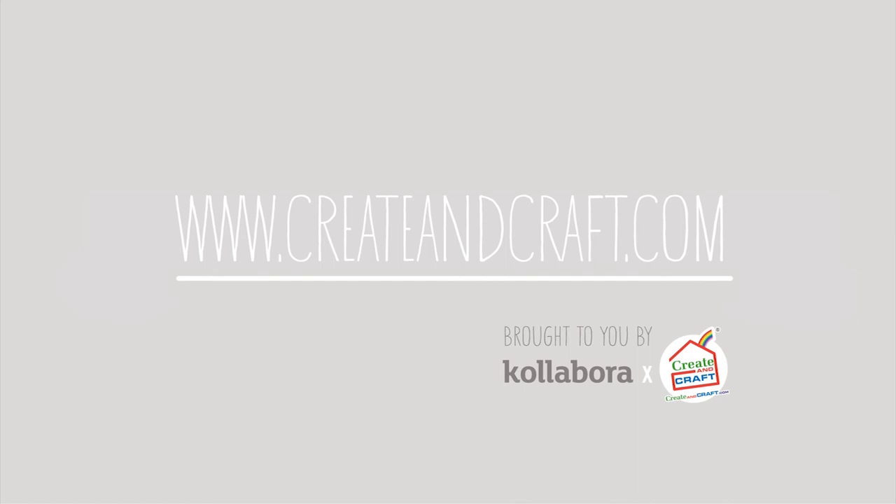Thanks for watching, see you next time! For more information and all the supplies for this project please check out createandcraft.com.